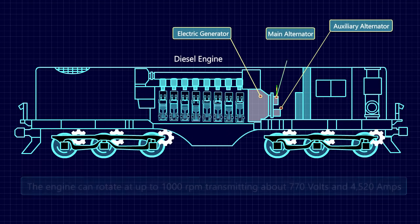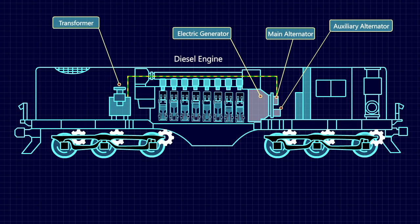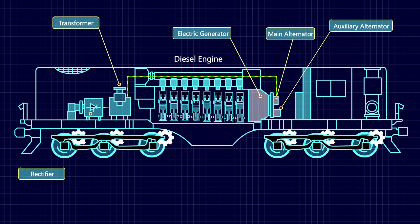The output voltage generated by the main alternator is controlled by a transformer. However, the output current generated by the transformer is fluctuating and is passed through a rectifier to convert it into steady direct current (DC).